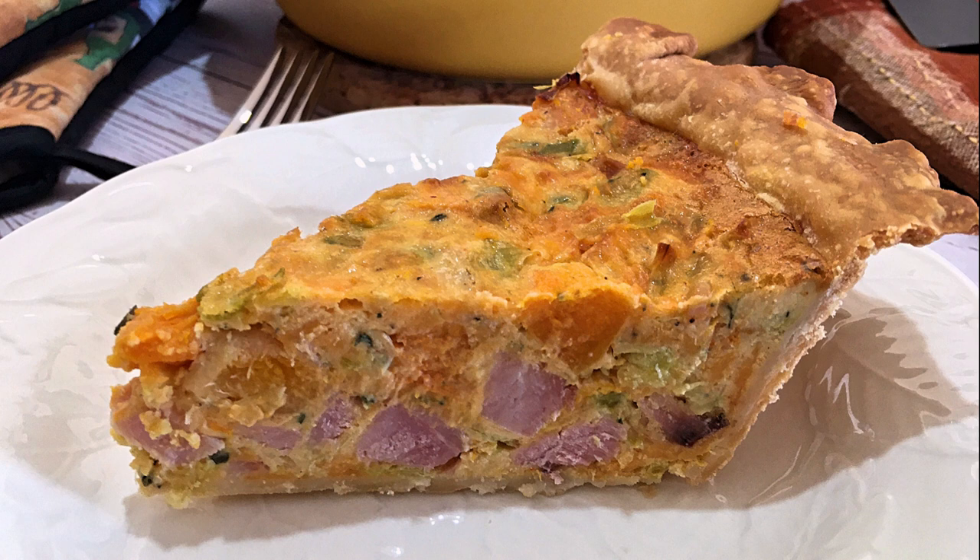This tasty recipe can be made ahead and be served for breakfast, lunch, or dinner. So my friends, let's get cooking!